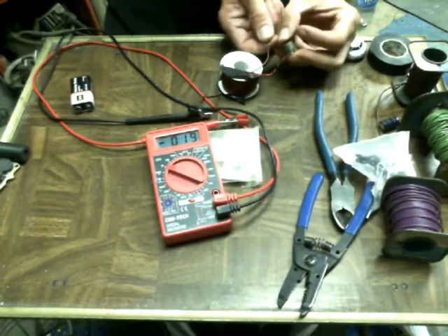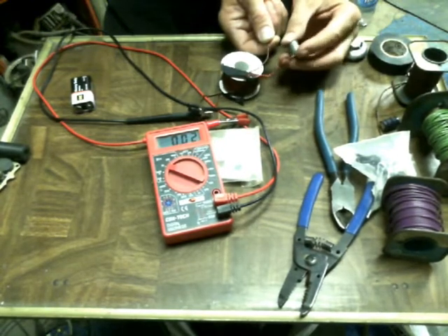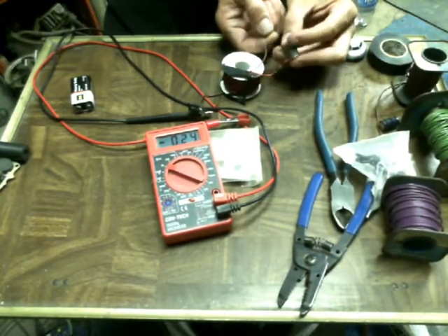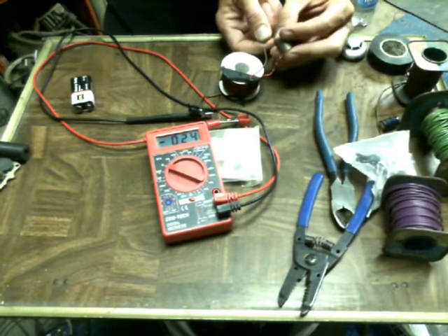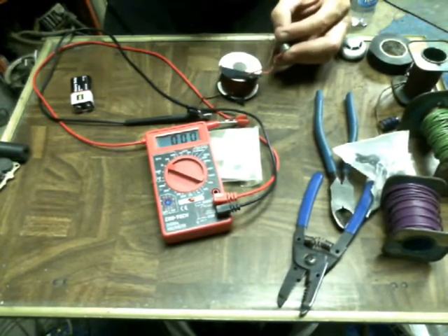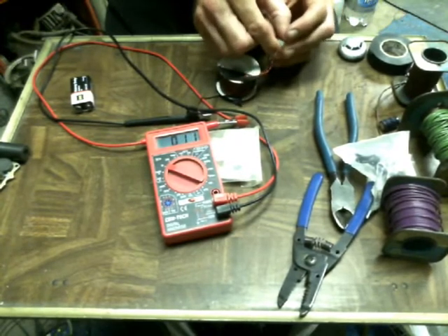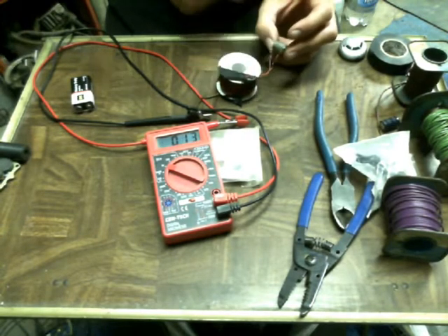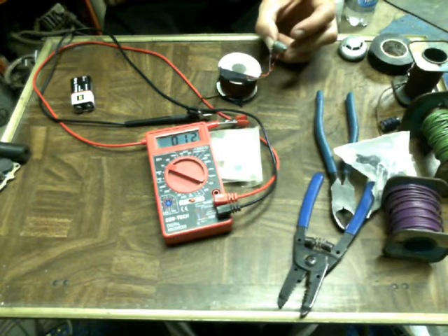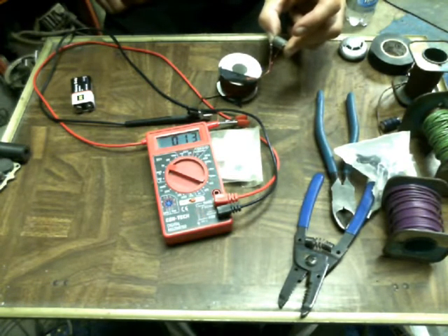Okay, point zero point one nine. And the negative side... alright, don't make a fool out of me. Come on, get on there - there you go. Ta-da! Point one three volts.